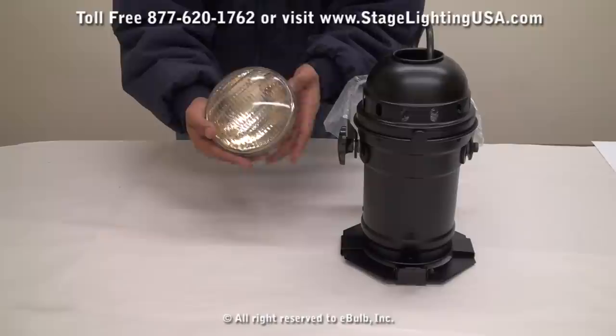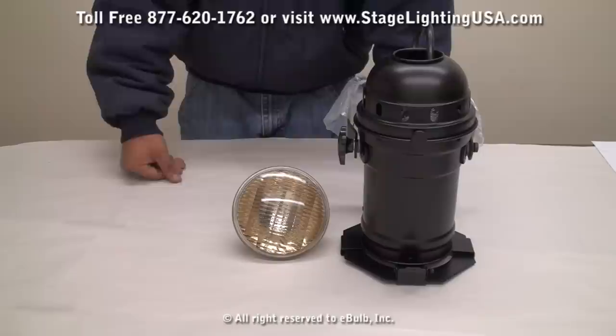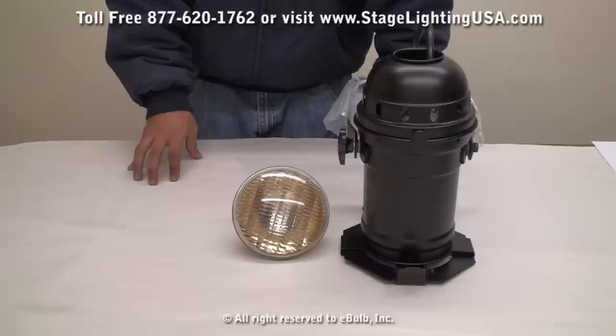If you have any further questions regarding these PAR can lamps or the bulbs with them, please contact our customer service team or you can visit our website at StageLightingUSA.com. Thank you for your time and have a great day.